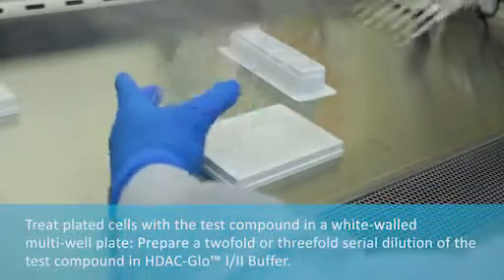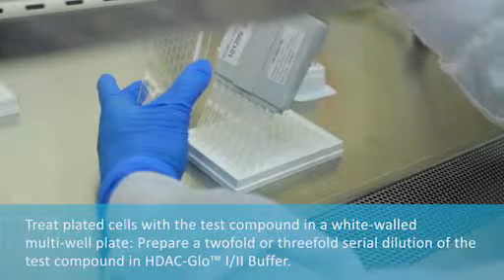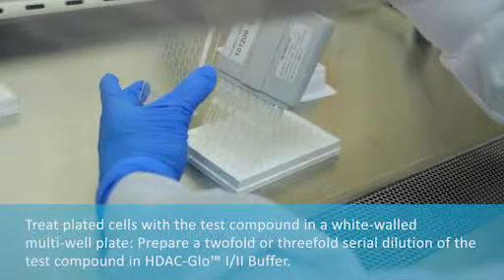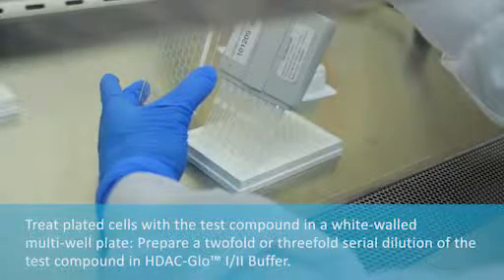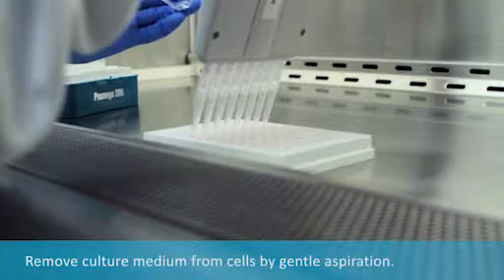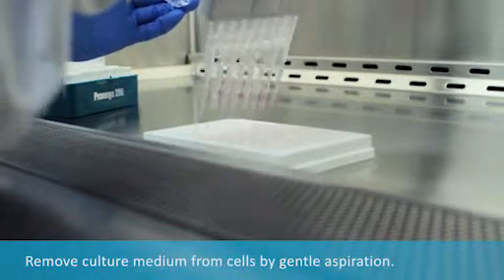Treat plated cells with test compound in a white-walled multi-well plate. Prepare a two-fold or three-fold serial dilution of the test compound in HDAC Glow 1-2 buffer. Remove culture medium from cells by gentle aspiration.